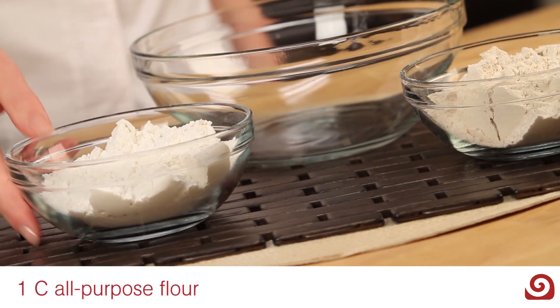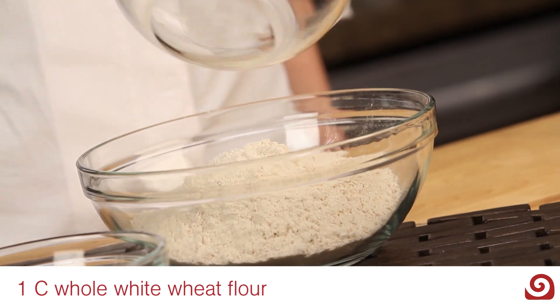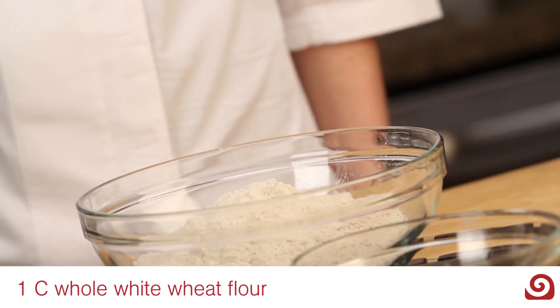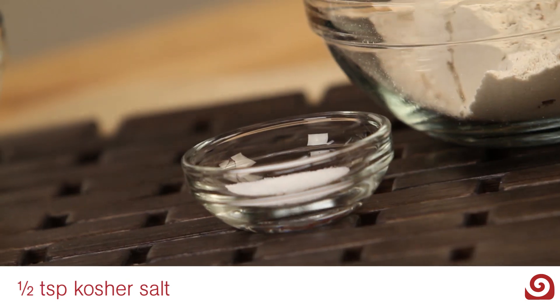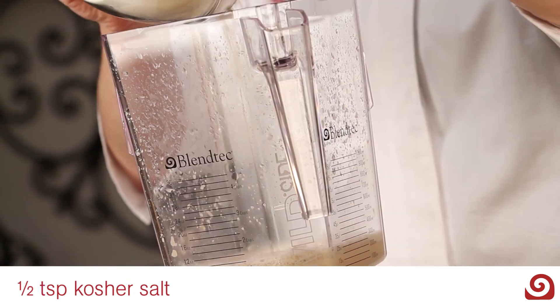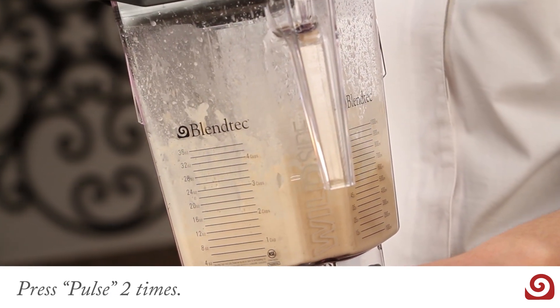Then in a separate bowl, combine one cup of all-purpose flour and one cup of whole white wheat flour. In the jar, add one tablespoon of canola oil, one half teaspoon of kosher salt, and approximately one-third of the flour mixture. Pulse two times.